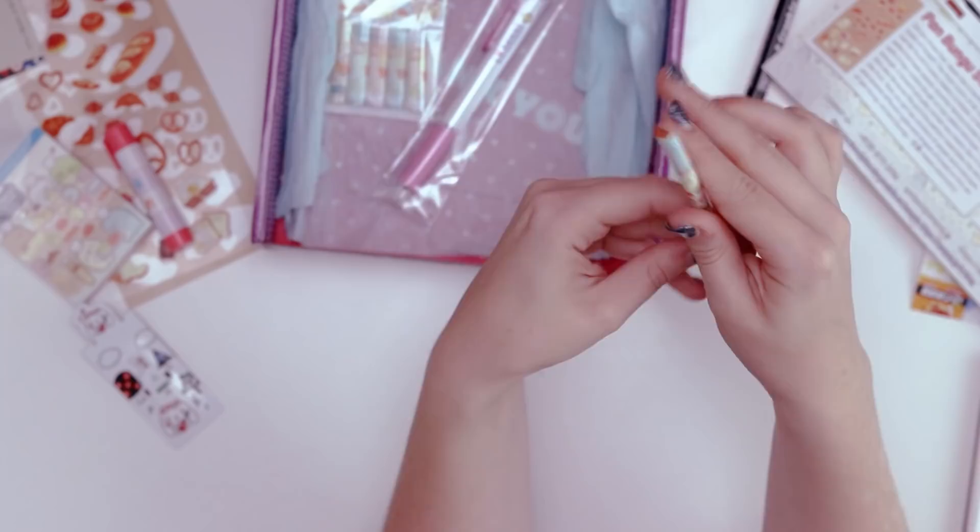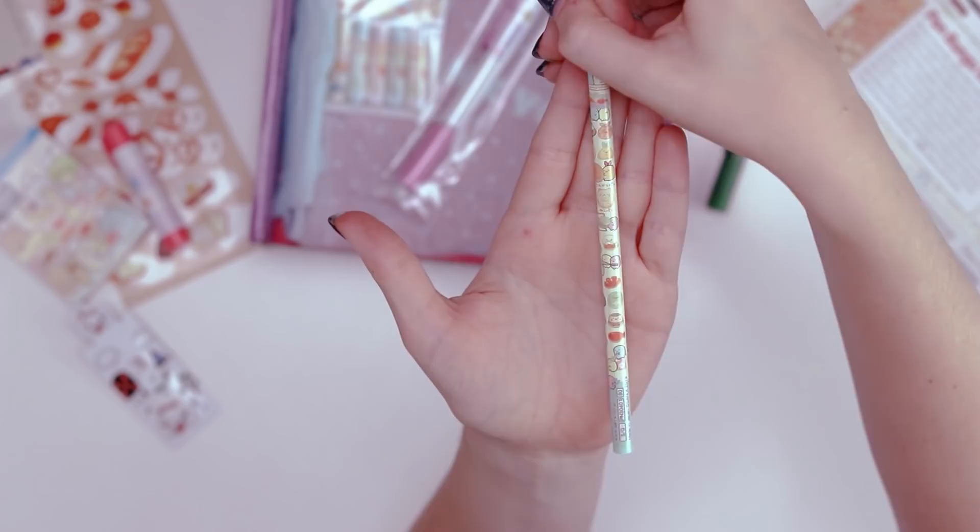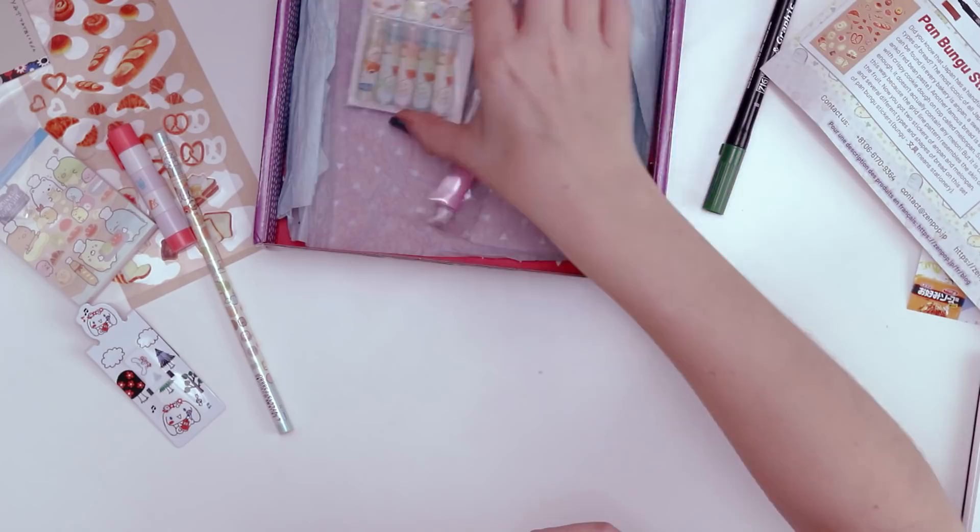Next up we have a pencil — it's got a little toast on the end. It's another pencil featuring those very cute characters, the little Bakery Corner characters. It does not have an eraser; instead it features a cute little bread man.